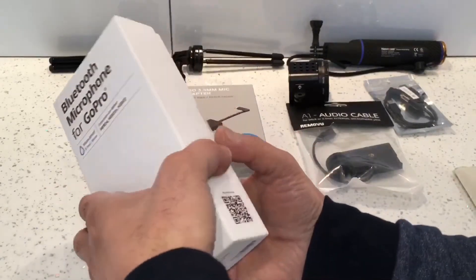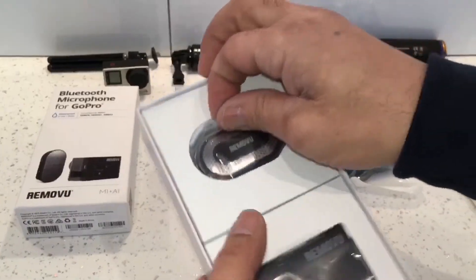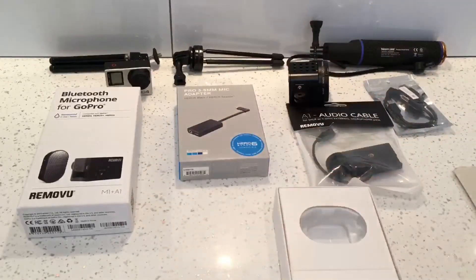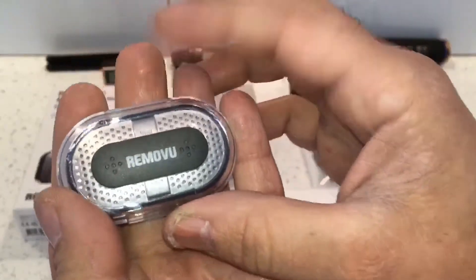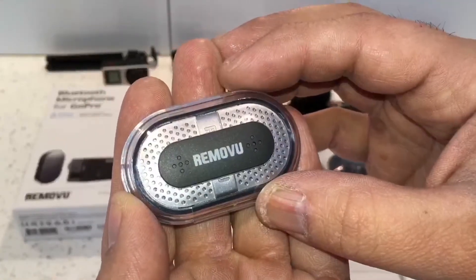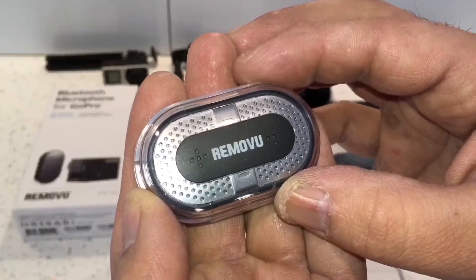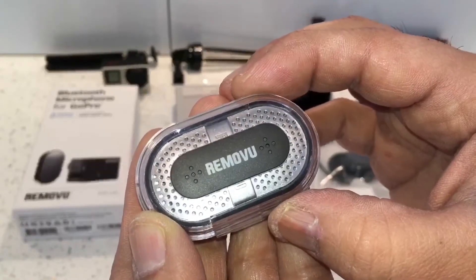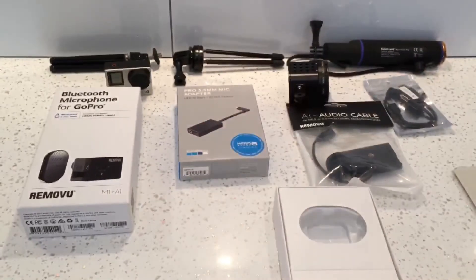I'll show you what that looks like — that's how it comes in the box. This is the M1 receiver and it comes in this waterproof housing. It's waterproof up to 1 meter for 30 minutes, which means you can use it in rain, snow, around water, and in water up to 1 meter — but remember the Bluetooth signal does not work underwater, so you're not going to have any audio recorded. That's what it looks like in the waterproof housing and I'll take it out to show you what it looks like now.